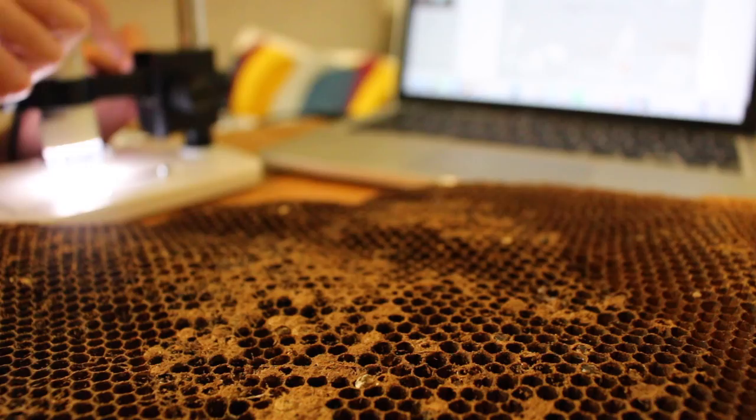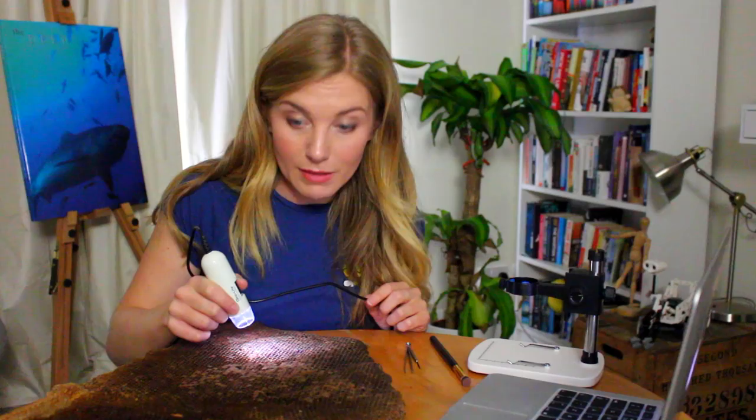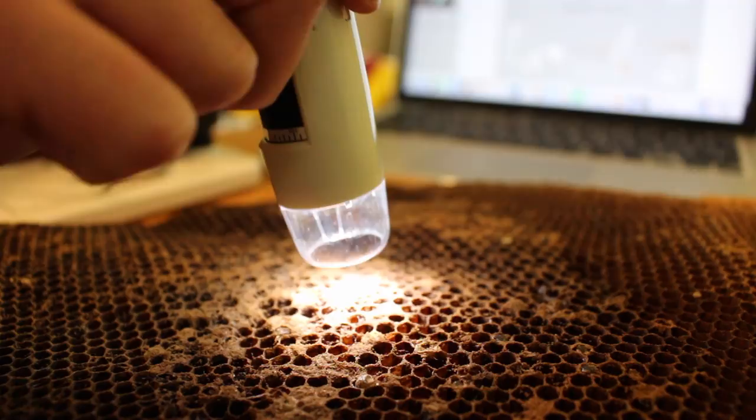Okay, all set up and ready to go — we've got our laptop, the special camera, our wax comb, and a couple of tools as well. What's great is my special camera is a handy little torch too, so let's see what we can find.